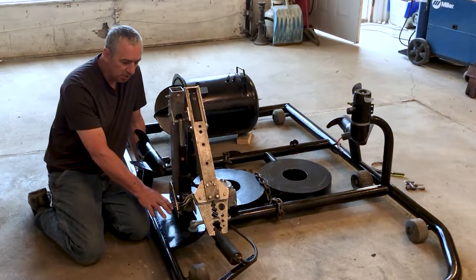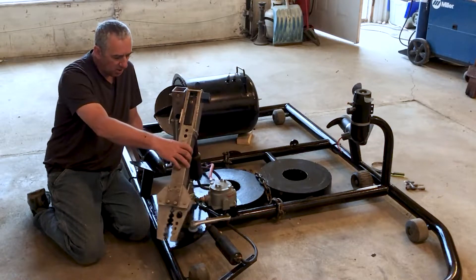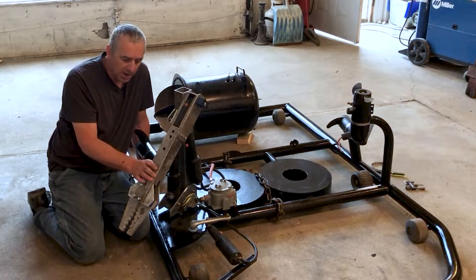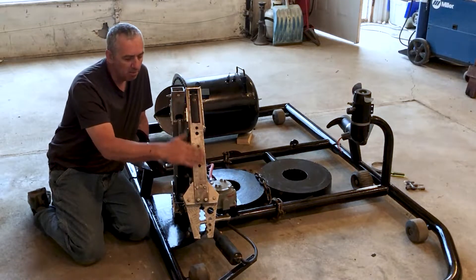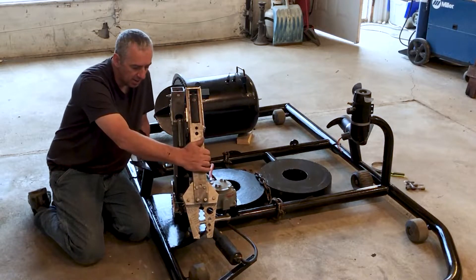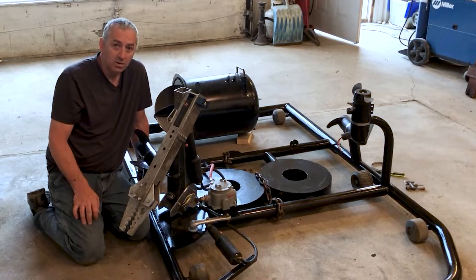I also installed the platform for the mechanical arm. The mechanical arm typically will ride right like that. It can also travel in this position, but this part of the arm has to be raised because there's a ballast tank right here. But I think typically it'll just sit right like that — it won't interfere with anything.